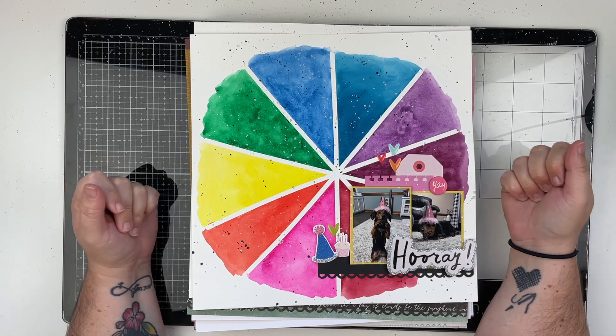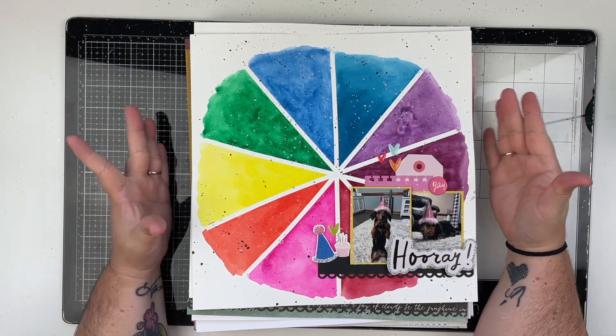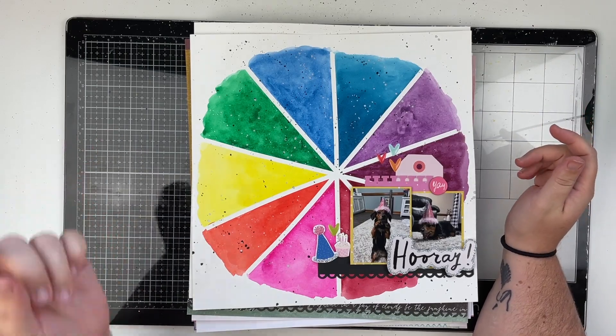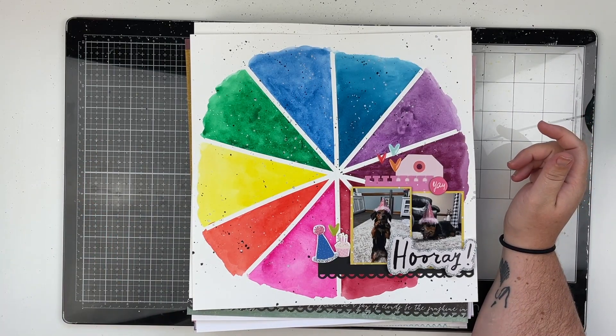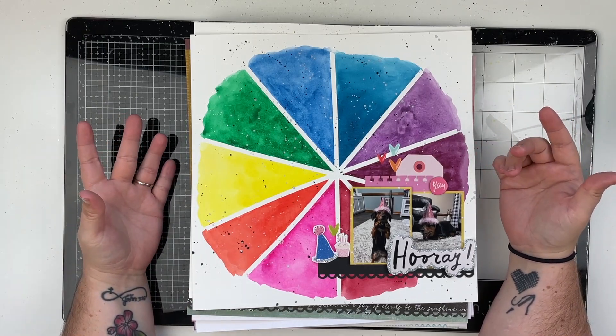Hello friends and welcome to my channel! Today I have a pretty big layout share for y'all. I will let you know if there is a video on the layout and where you can find the video.